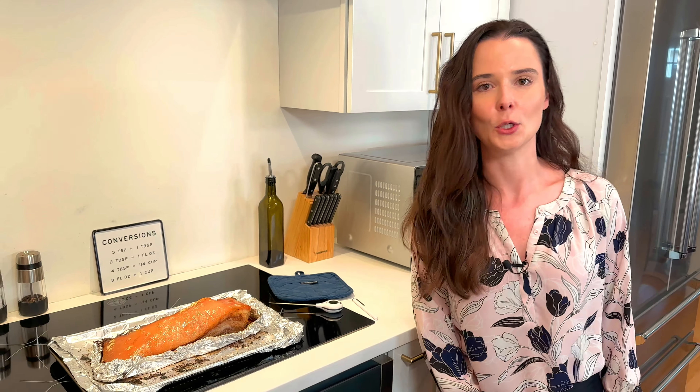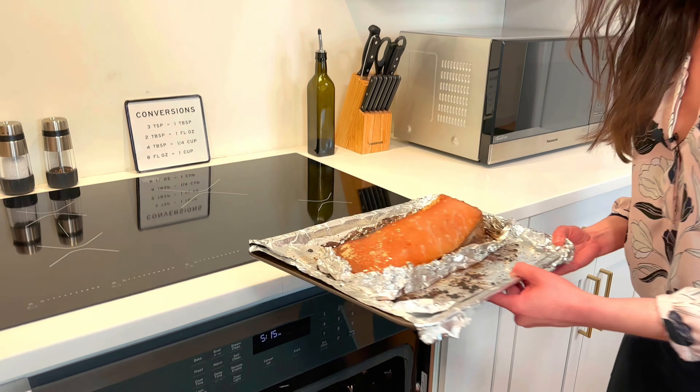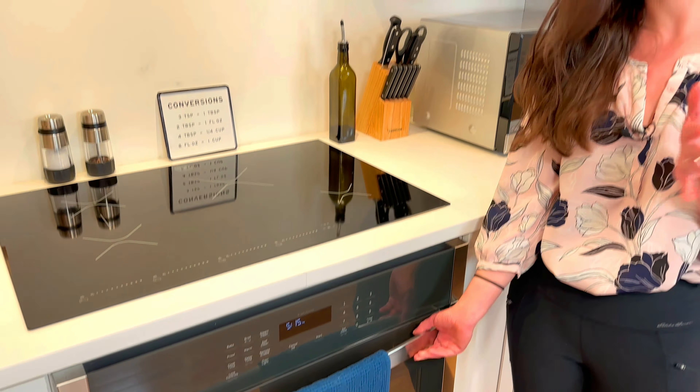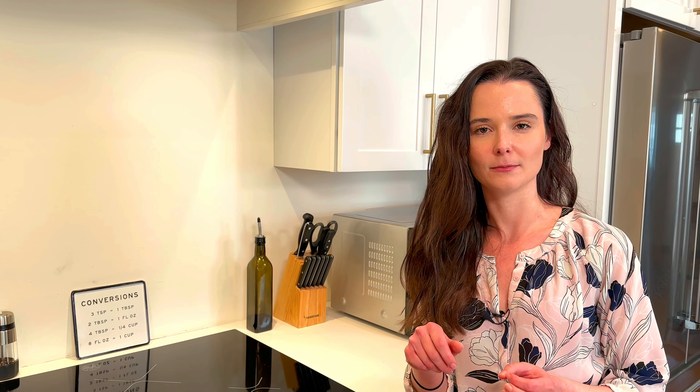That way your broiler will come on really nice and strong. Ovens can be a little finicky with the broiler setting, so just let it cool down. It's been a long five minutes of cooling. Pork belly goes back in the oven and we're going to broil it for about five to ten minutes until the skin on top gets nice and crackling and crispy — it starts to pop and just gets crispy.